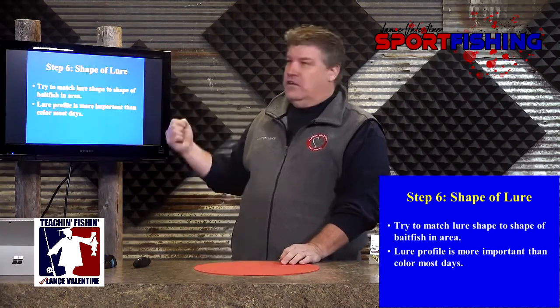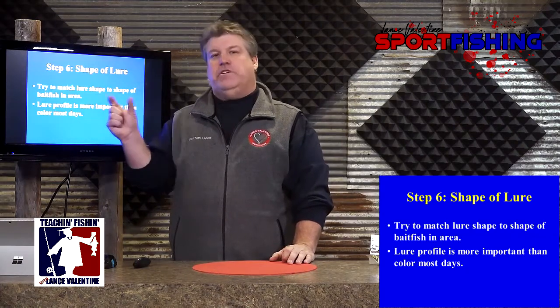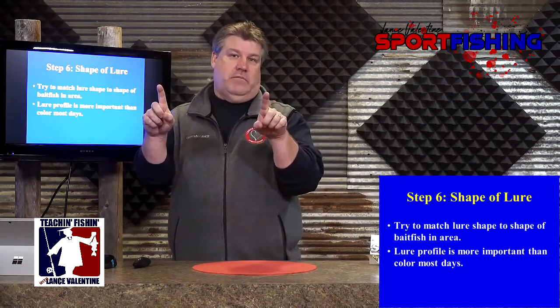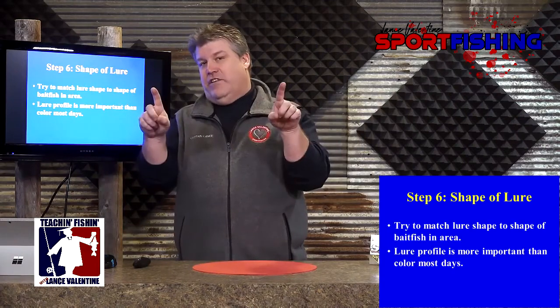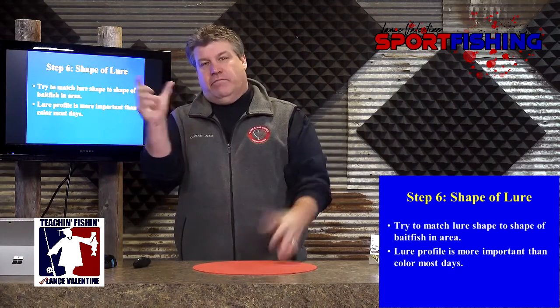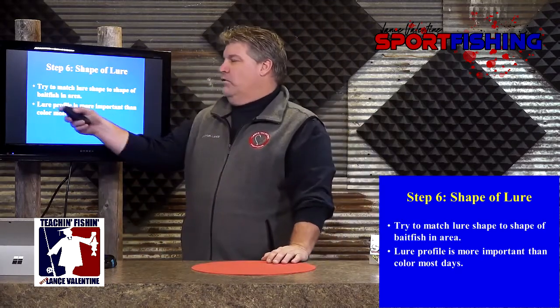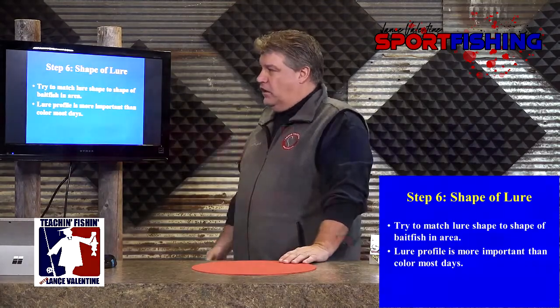The shape of the lure has to look like the bait fish that the fish are eating. You can't stick a two-inch bait in there and expect to get bit when the fish are eating seven-inch-long skinny bait fish. Conversely, you can't take a seven-inch-long skinny bait and stick it in the water when they're feeding on three-inch shad. So pay attention to what the fish are eating, what they should be eating. Lure profile is much, much more important every day than color.